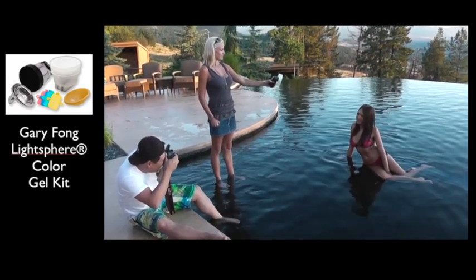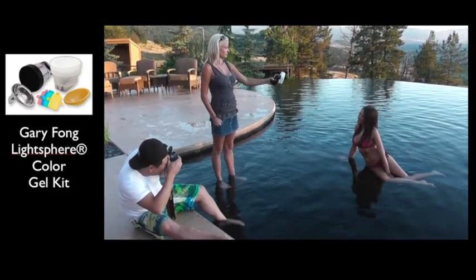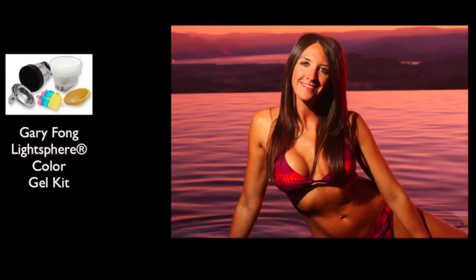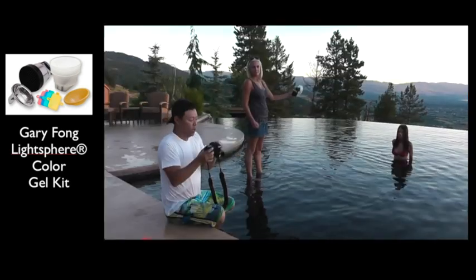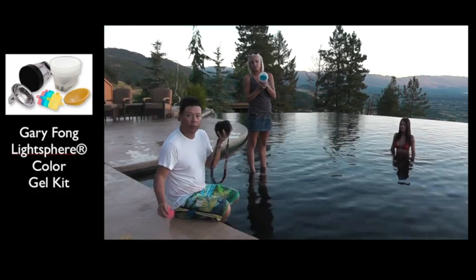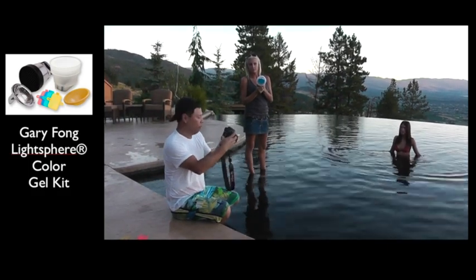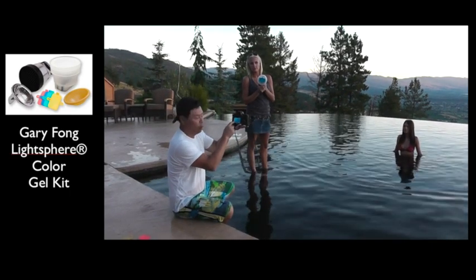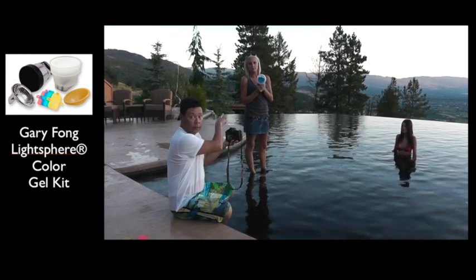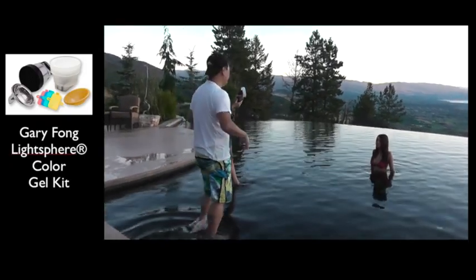Turn your chin more toward Lauren's light — eyes at me, though. Big smile. Good. Beautiful. I just love it. Okay, we're going to change gel colors. Now I've got Jamie in the water and I'm going to go back to that really cool red background. I don't have to do the settings all over again because when I go back, I have the color from before. So I go to custom white balance, go back and find the blue photo I took, set it like that, and I'm ready to go. Lauren's got the blue filter on, and we're going to have a really iridescent red background with the mountains in the background.